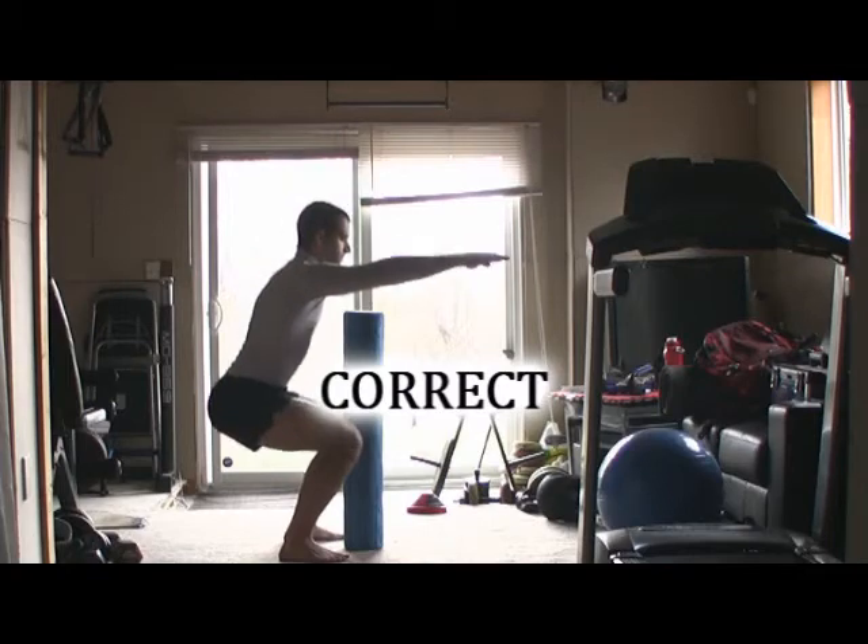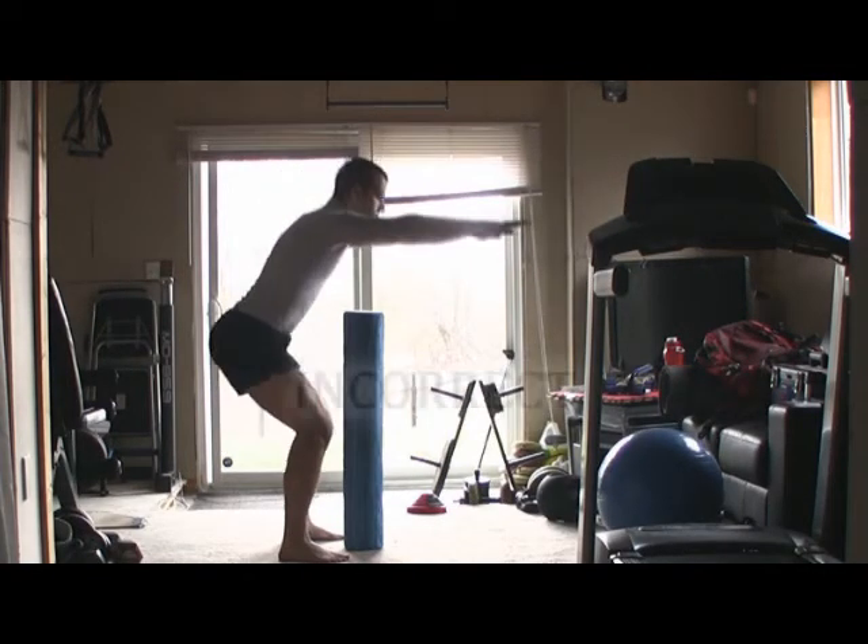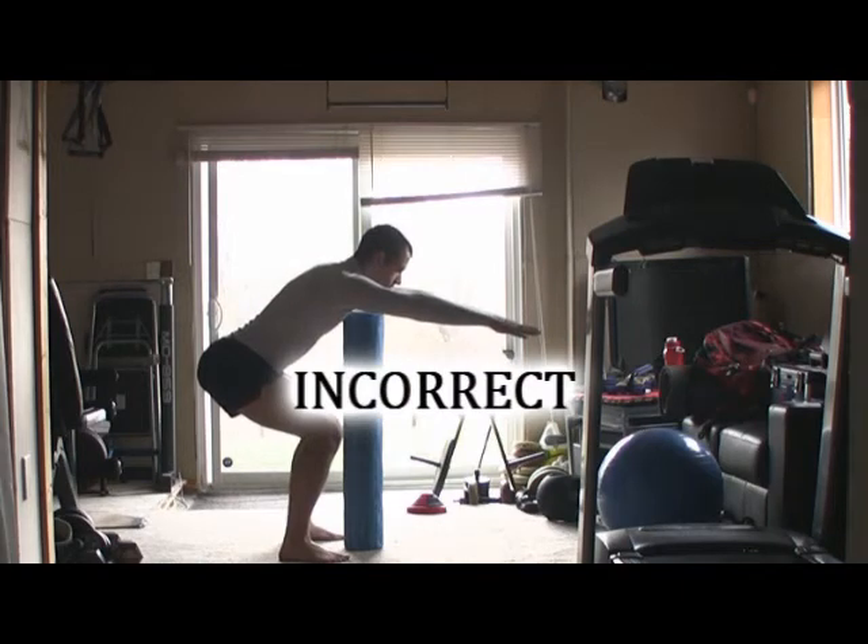My foam roller is standing there nice and still, and you can tell if your head is going to reach out over top of this guide.